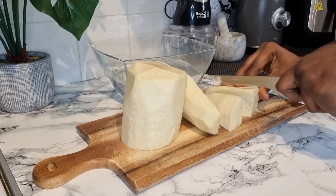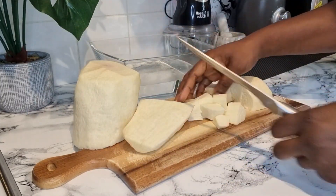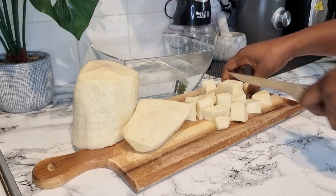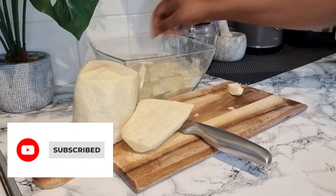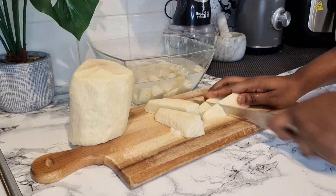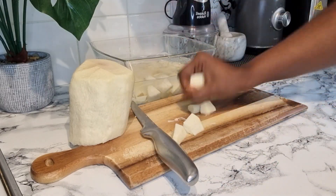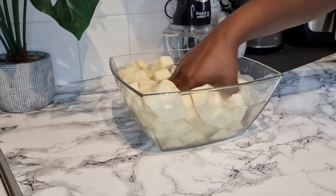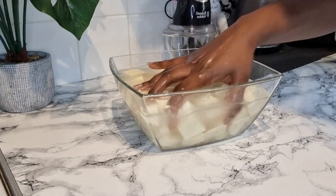Go ahead and peel your yam, wash them beautifully, and cut them into small cube sizes. You can cut them into any shapes of your choice. As I said earlier, you can use yam or cocoyam for this recipe and it won't affect the outcome at all. Just go ahead, cut your yam, and wash it nicely. As you can see, it's all done, looking beautiful, washed clean, and ready to be boiled.